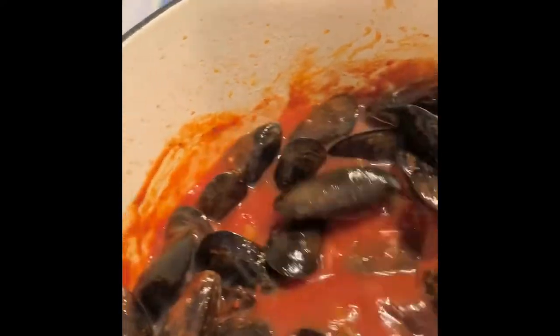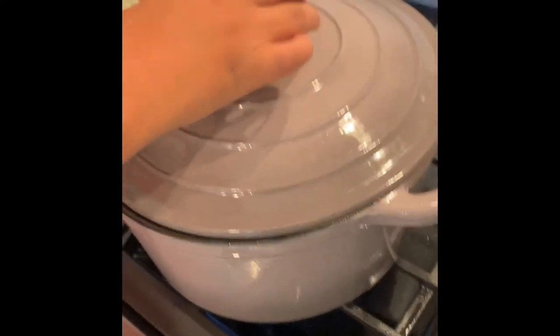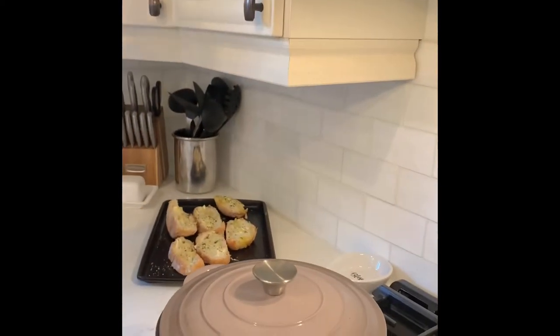So now I'm just going to add the mussels in, and then I'm going to cover with the lid. Just give them a little mix before I put on the lid. Now I'm just going to let that boil for about five minutes.